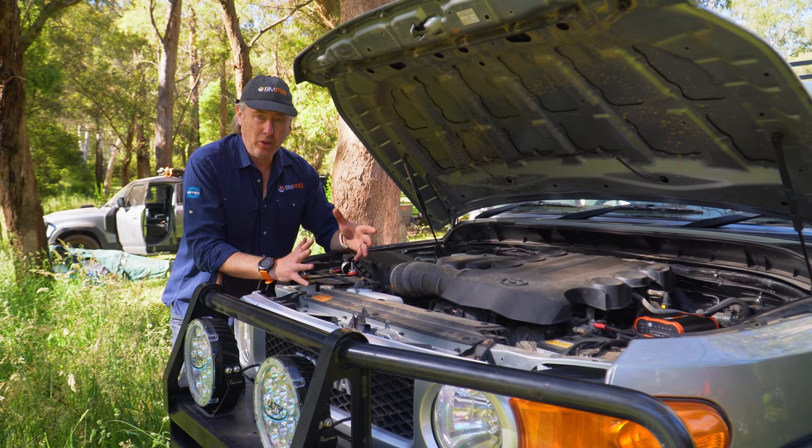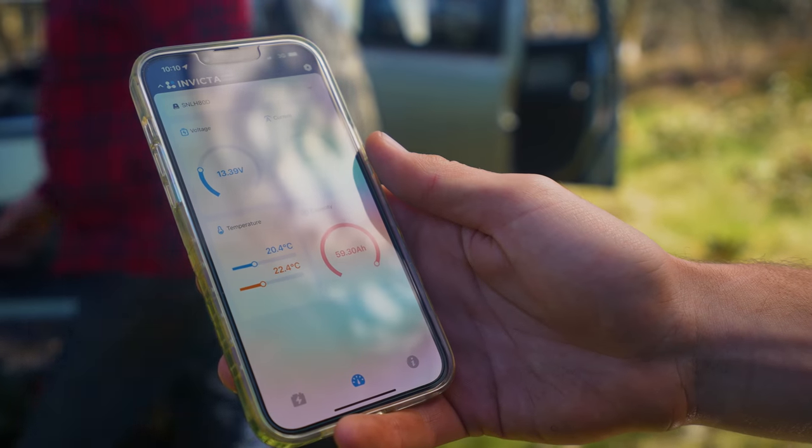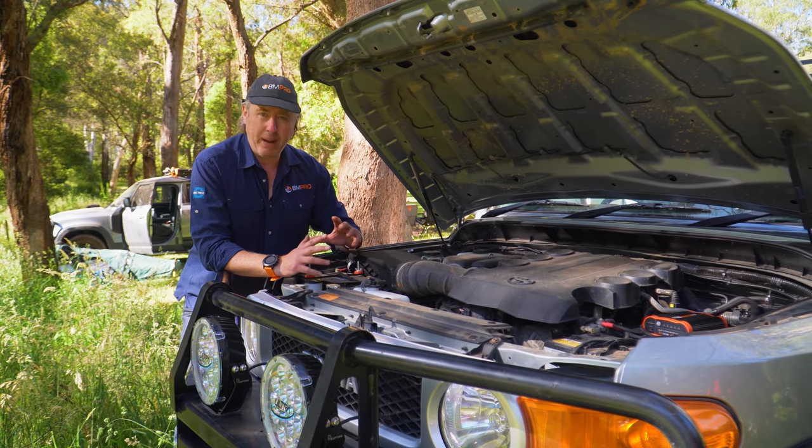What it does is it reserves 20% of the capacity, so that if you do happen to flatten the battery, you press the button — or you can do it via the app, it's got a Bluetooth app — and away you go. You can actually use it as a starter battery as well at the same time. It's got pouch technology inside.